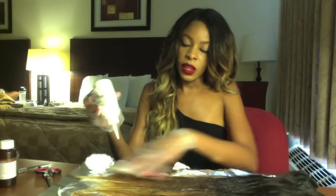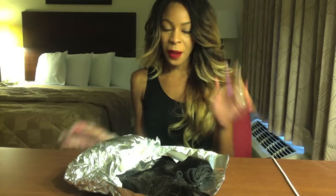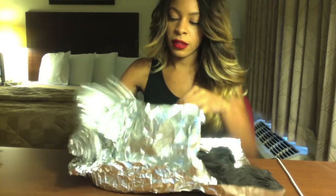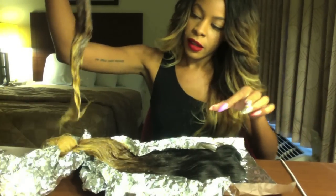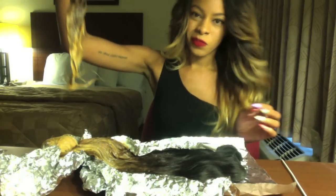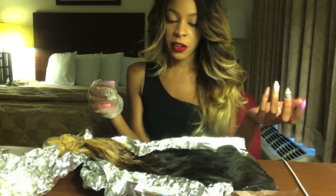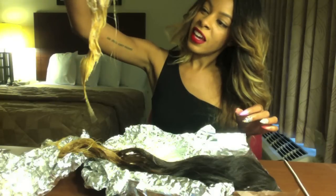I'm just about done so I'm going to wrap this up and let it sit for 30 minutes. I'm back — it's been about 30 minutes and I'm going to check it now. It looks pretty good, it looks pretty blonde, and I'll probably let it sit for maybe 10 more minutes, then rinse it out and condition it really well, dry it, and show you guys the final result.